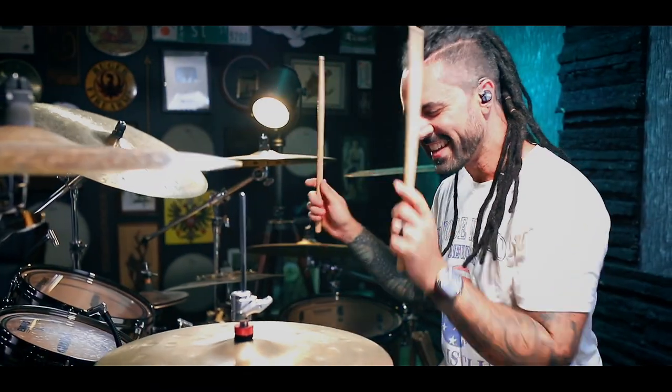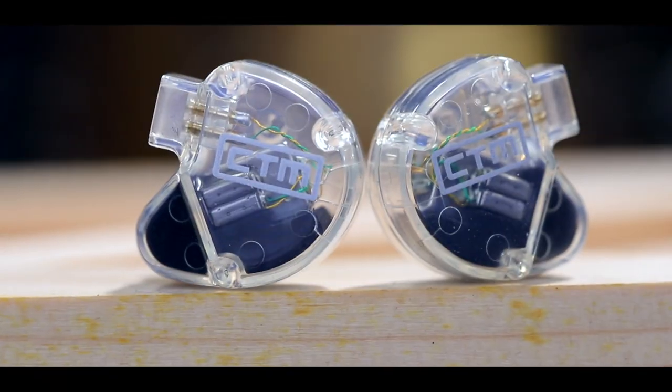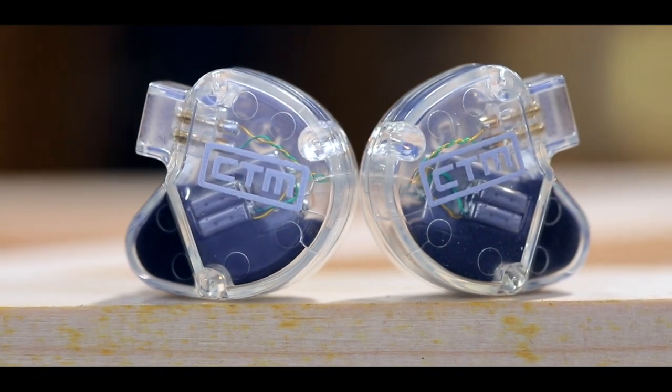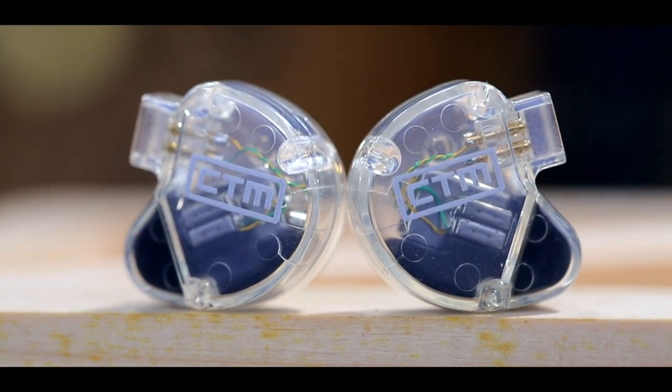Whether you're performing live with a band, listening to a new episode of your favorite podcast, or mixing an album in the studio, the CE-320s provide crystal clear playback and definition at a very competitive price point. With a one-year limited warranty and CTM's renowned customer service, you'll be ecstatic the first time you hear the CE-320s and see what they can do.